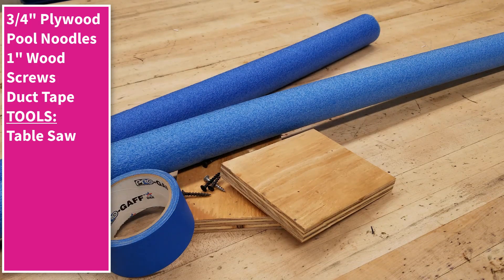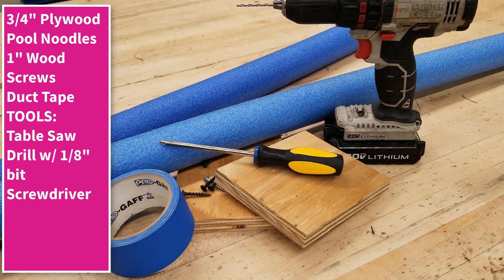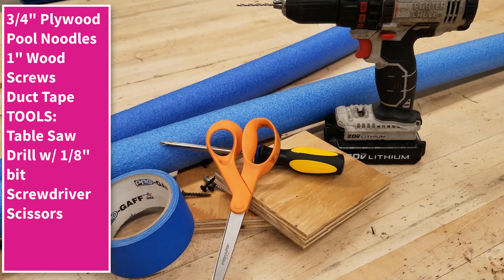As far as tools are concerned, you will need something to cut wood like a table saw, a drill with a 1/8 inch bit, a screwdriver for the wood screws, a pair of scissors, maybe an iron, and a staple gun.